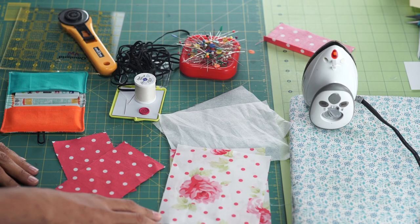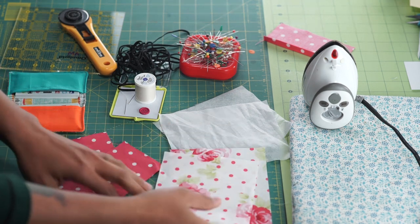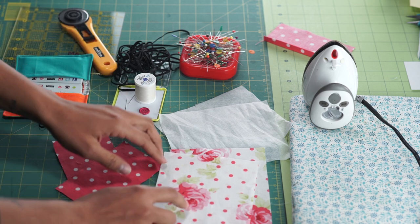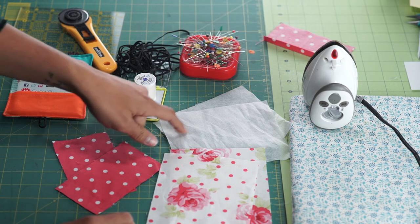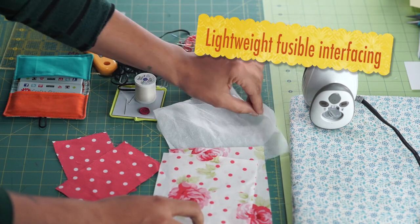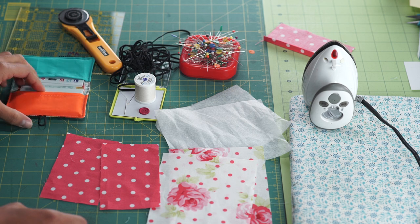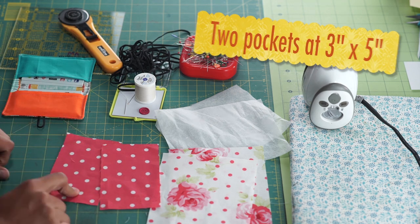Let's go over the supplies we need to make our business card holder. We're starting out with two fabric pieces for the inside lining and for whatever is showing on the back side. We have two pieces that measure 5 inches by 6 inches. You're going to need to cut a lightweight fusible interfacing to the same size as these two, so each one is going to get fused to these pieces. Then we have two smaller chunks that are going to make up the inside pockets for our business cards — these measure 3 inches by 5 inches and you need two of those as well.